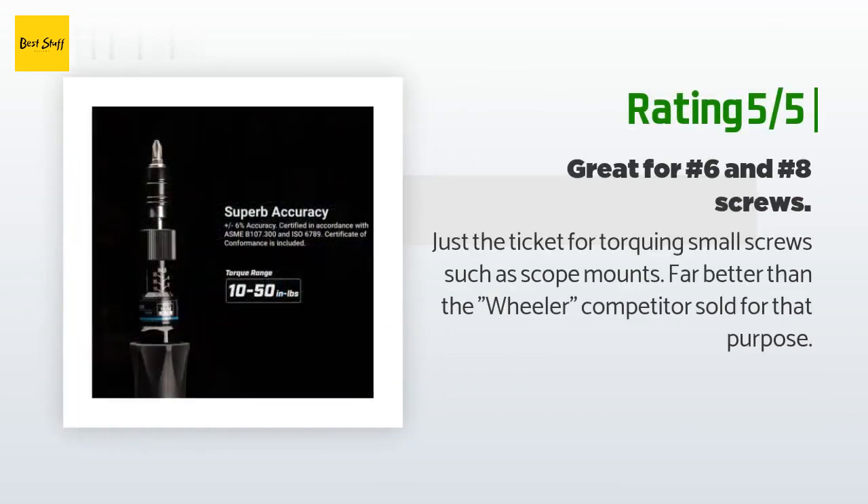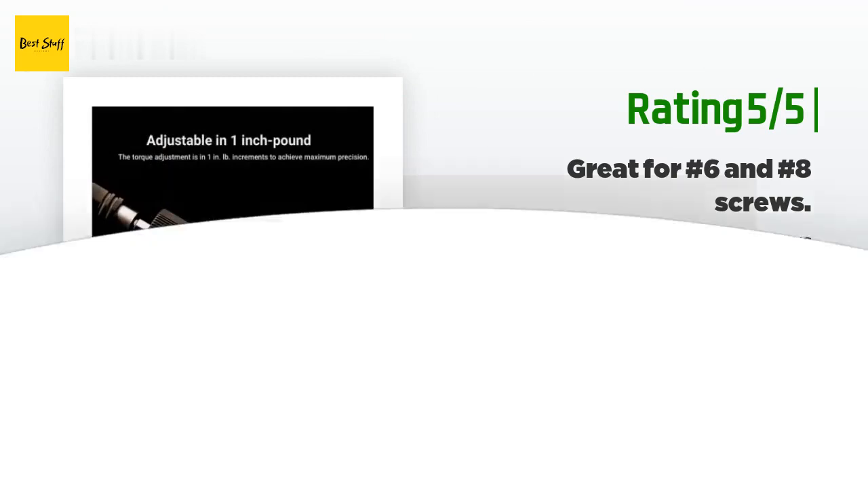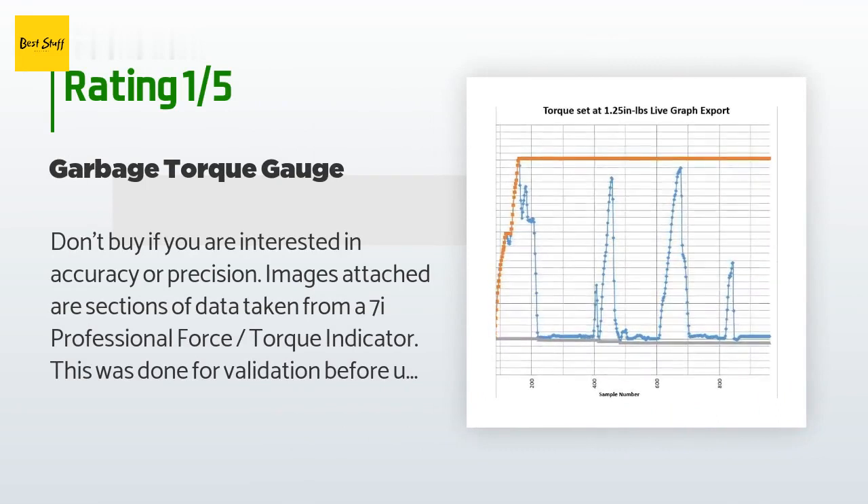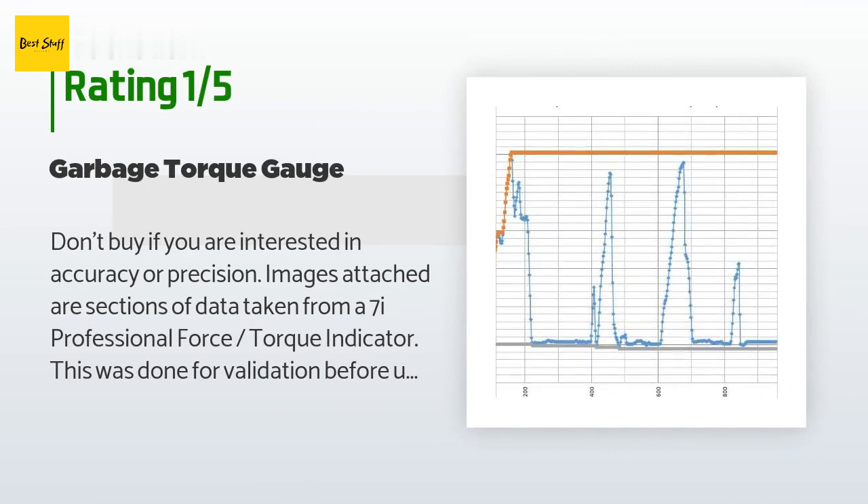Another happy customer said: "Just the ticket for torquing small screws such as scope mounts — far better than the Wheeler competitor sold for that purpose." An unhappy customer said: "Don't buy if you are interested in accuracy or precision. I bought six of these and they all have the same issues. If you set a torque value, the actual set torque values will have an accuracy of plus or minus 0.5 inch-lbs, with a precision of 0.25 inch-lbs standard deviation."